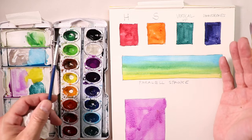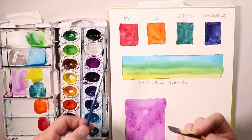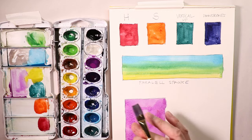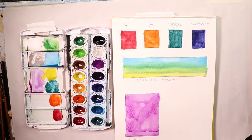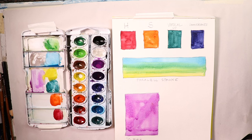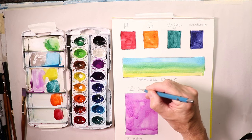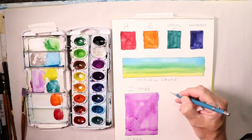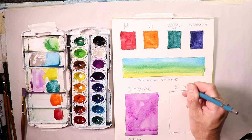The mistake I made early on was not practicing these exercises. When I eventually wanted to paint larger paintings and bought bigger paper, I realized I was so used to painting small that I didn't know how to use larger brushes efficiently. Let's do one more Z stroke and one more S stroke — we'll use a large rectangle and the Simply Simmons number six round brush, which is very inexpensive at about three dollars.